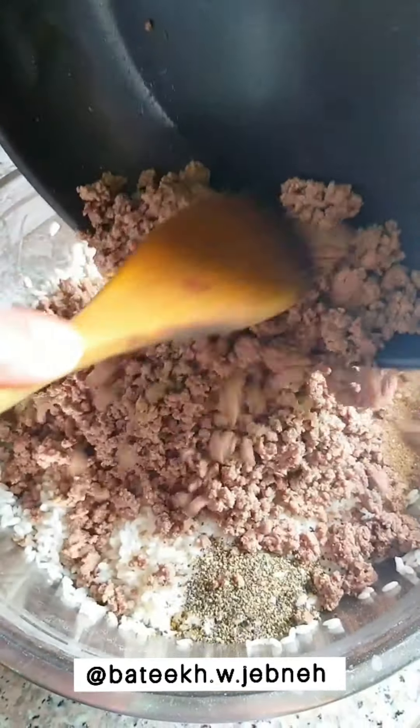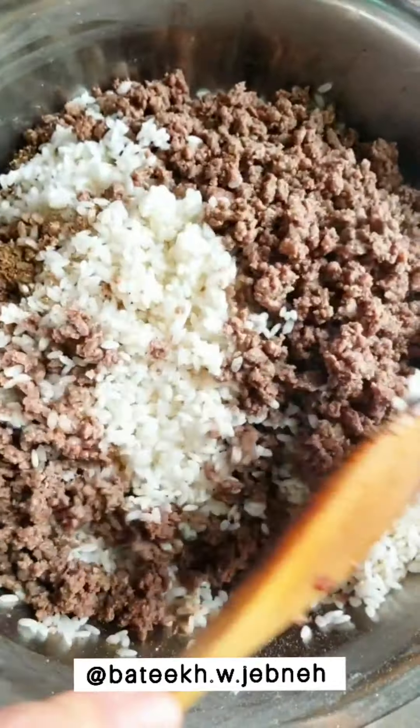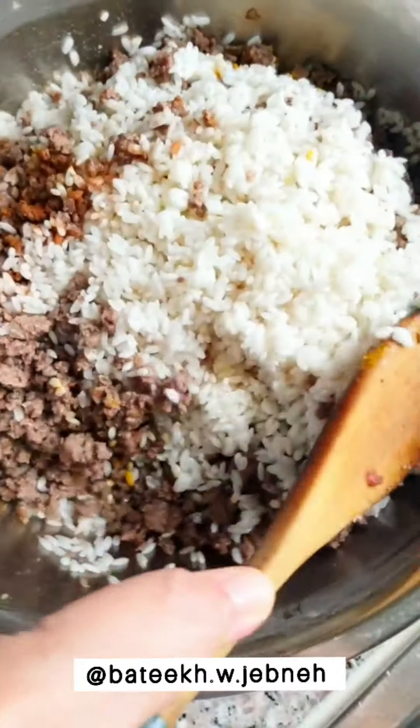Here we're mixing the different ingredients for the stuffing together — all the ingredients are listed below. We're going to mix this and set it aside while we parboil the mulberry leaves.